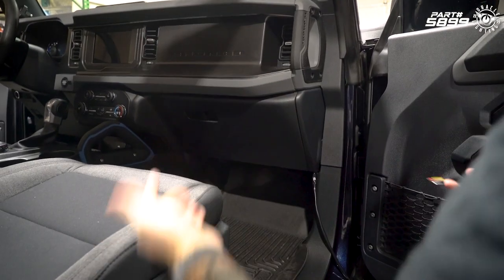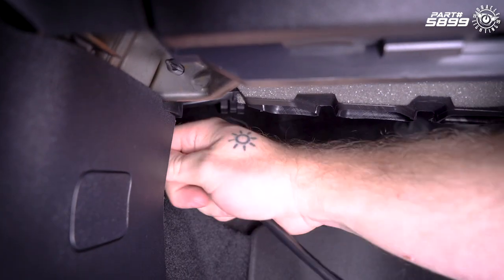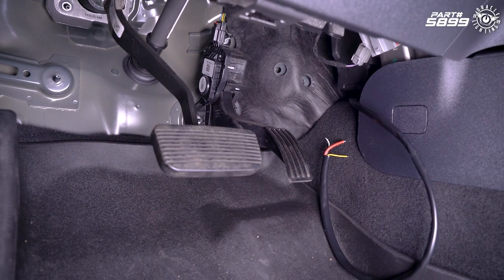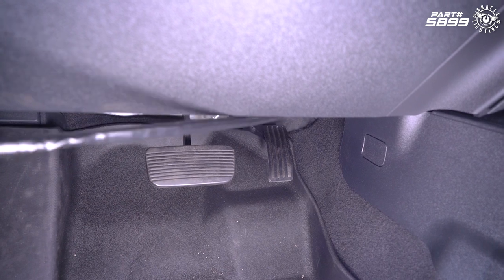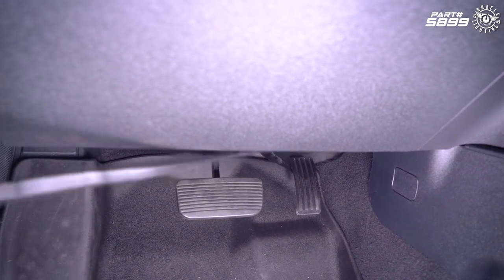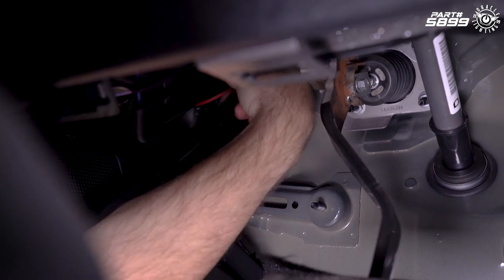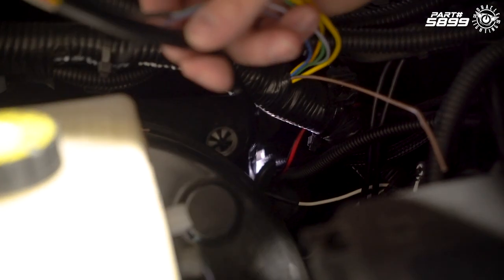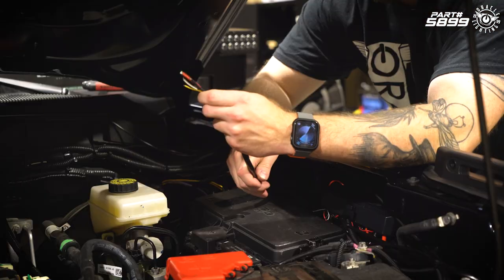Next, we're going to feed this cable across the dash and then out the firewall on the driver's side. We'll pull all the slack out. Now that we've got the cable across, we're going to pass it through the firewall — we've got a grommet here that we've already run some cables through, so we're going to push through it. We've got our wiring through the firewall.